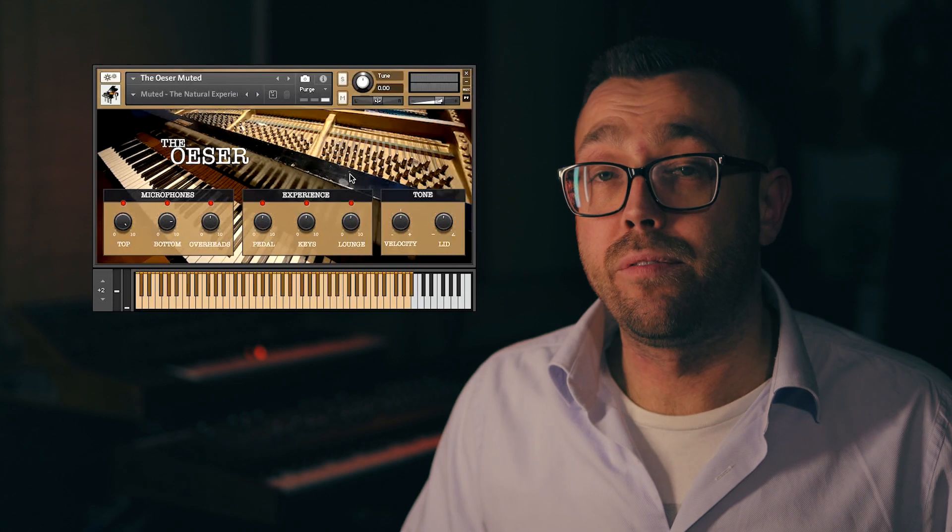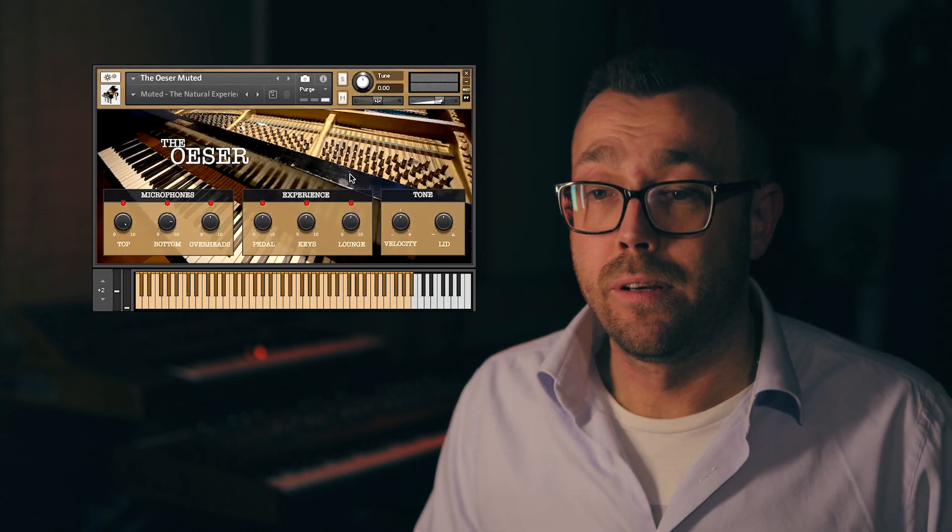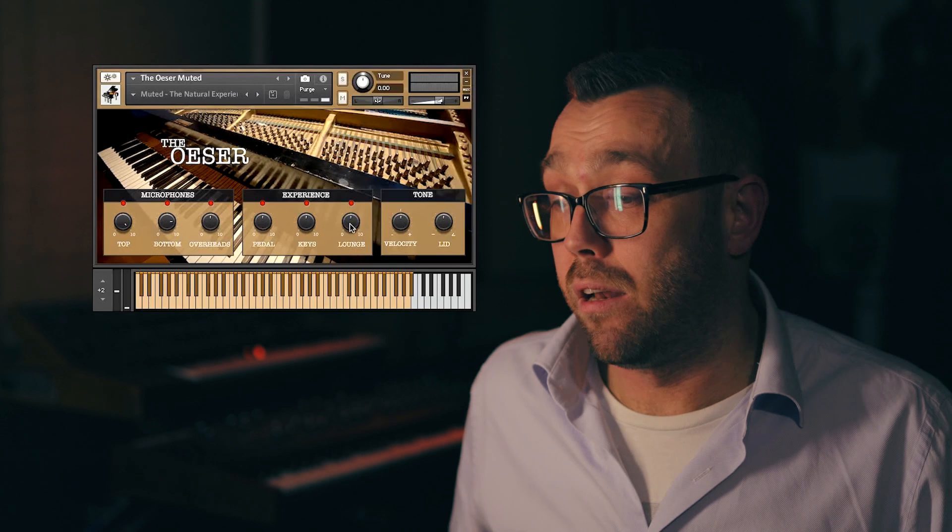We've added delay to the reverb for this particular instrument. You can easily control either one, as the delay can be switched on or off by the mute button. And both effects can be controlled by the launch dial.